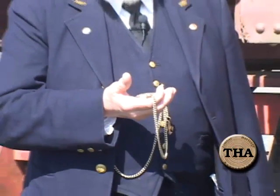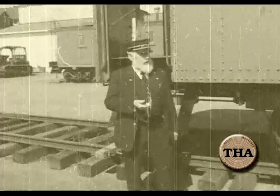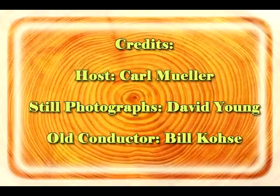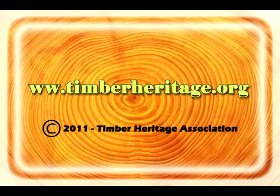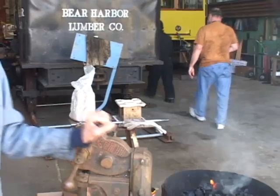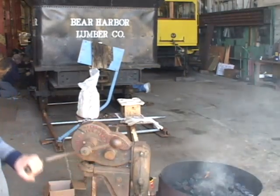I see by the old pocket watch it's time to climb on board and head on down the track. We thank you for joining us today through our journey to the timber heritage collection. Stay tuned for more programs. Someone's got to do the glamorous work around here — that's always me. Everybody else gets the credit, I always end up doing the grunt work.